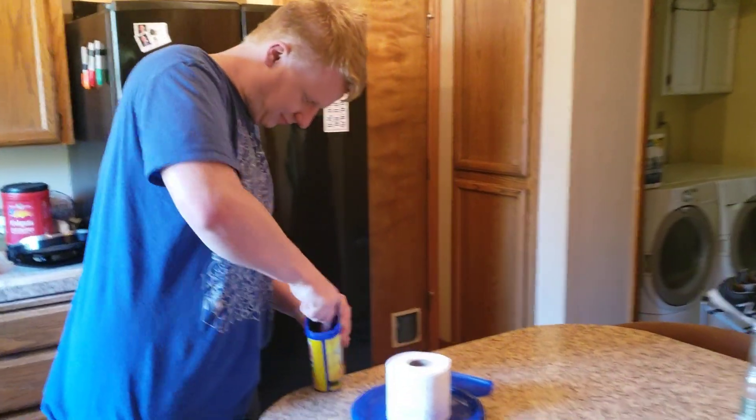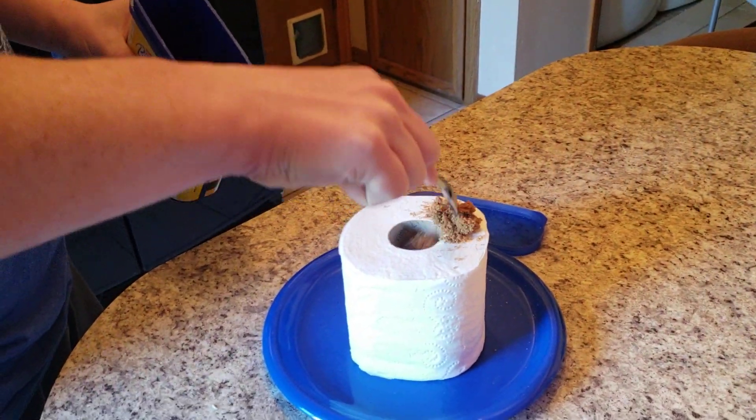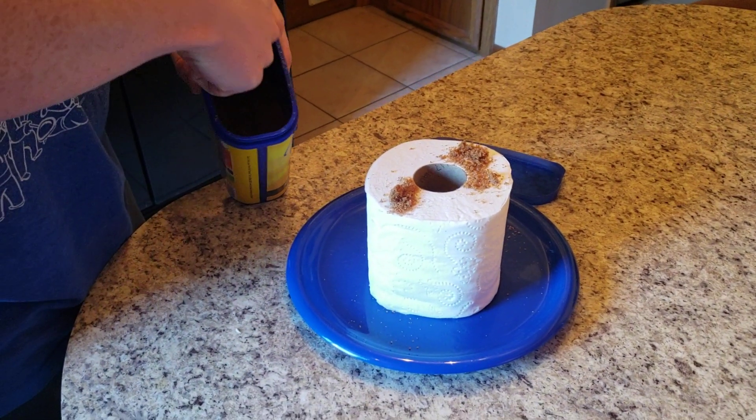All right guys, we're gonna make our cinnamon rolls. We have some cinnamon sugar here, we're gonna sprinkle that on top. There's only really one way to make a cinnamon roll — you just need the cinnamon. I need more cinnamon.